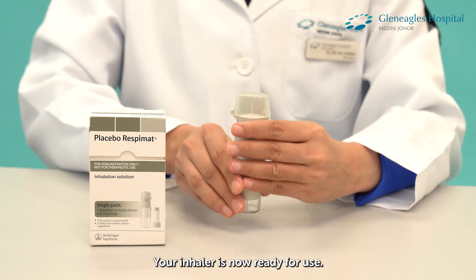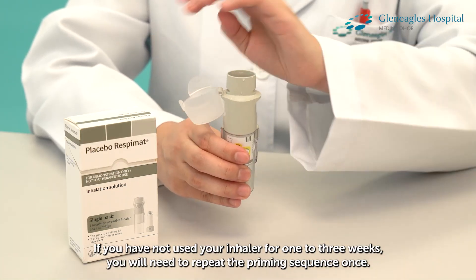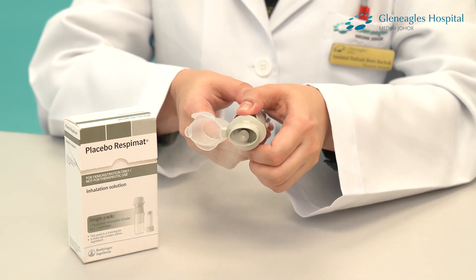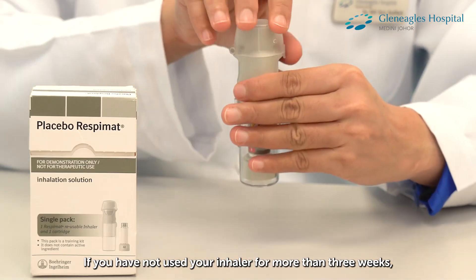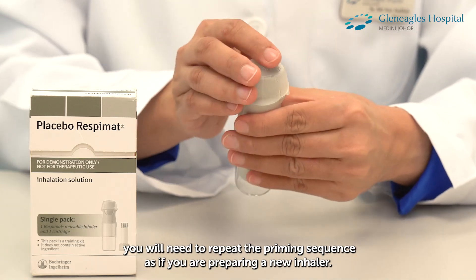The inhaler is now ready for use. If you have not used your inhaler for 1 to 3 weeks, you will need to repeat the priming sequence once. If you have not used your inhaler for more than 3 weeks, you will need to repeat the priming sequence as if you are preparing a new inhaler.